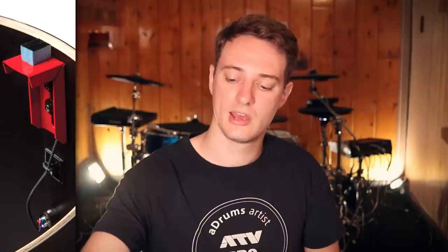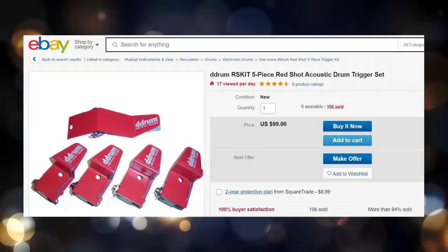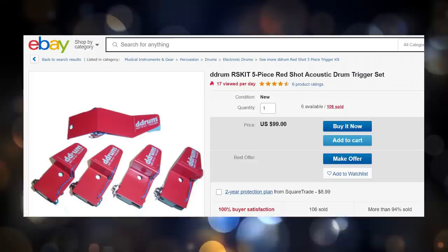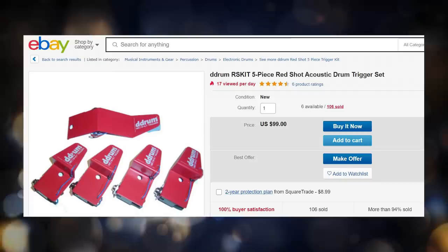Here's the kicker: your snare doesn't even have a rim zone. That's because the D-Drum Hybrid triggers are all single-zone triggers — essentially D-Drum Red Shots mounted inside your drum using an XLR connection. I actually have the exact kind of sensors they use in these drums right here. You have two pieces of foam with a sensor in the middle, two lead cables, and it connects to the XLR jack in your shell. You could buy a whole set of these sensors for about $100 — the equivalent of D-Drum Red Shot triggers. You could cobble this together with stuff from eBay for hardly any money, and get identical performance.